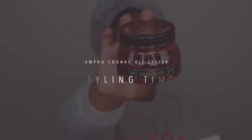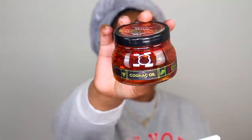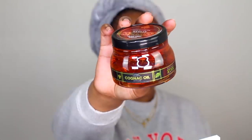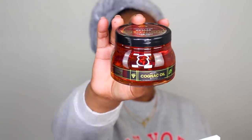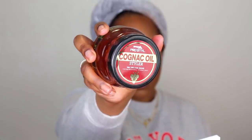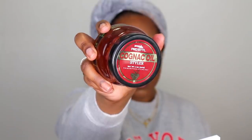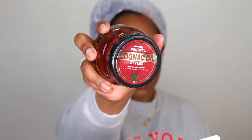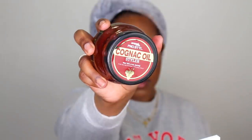Our hair is prepped. We're moving on to the cognac oil styler — this is free of alcohol, parabens, fragrance, and gluten-free. It provides extra hold while being vegan and conditioning your hair with vitamin E, aloe, and cognac oil. I had to research my ingredients and found that cognac oil is really good for your hair — it increases volume and makes your hair softer, shinier, and healthier looking. This is the styler of choice because it has a heavy, light consistency to create this style.